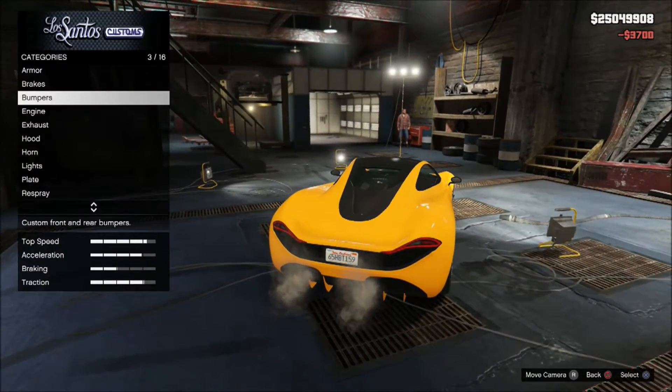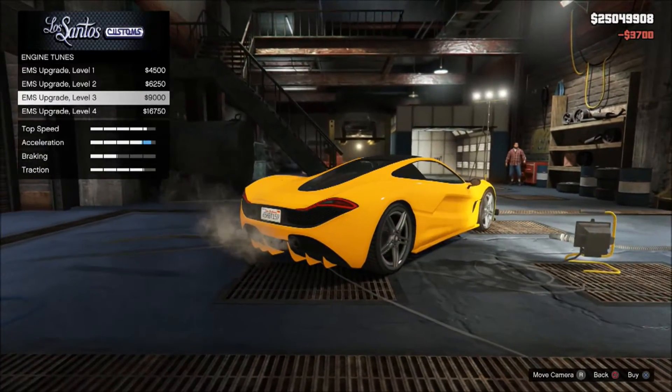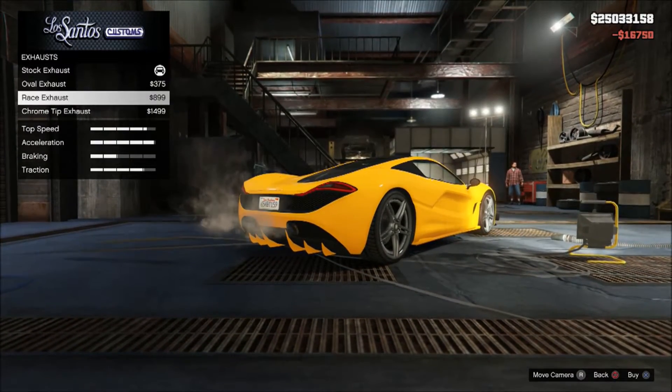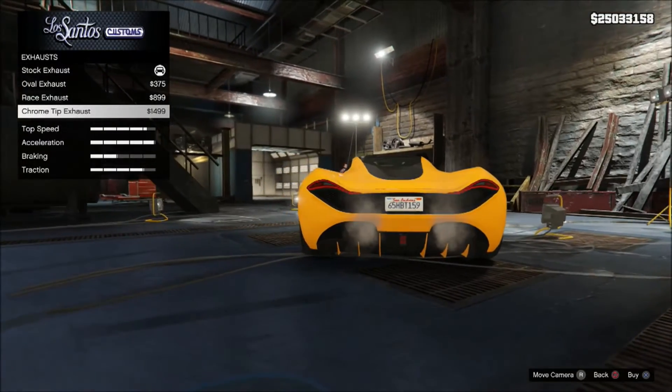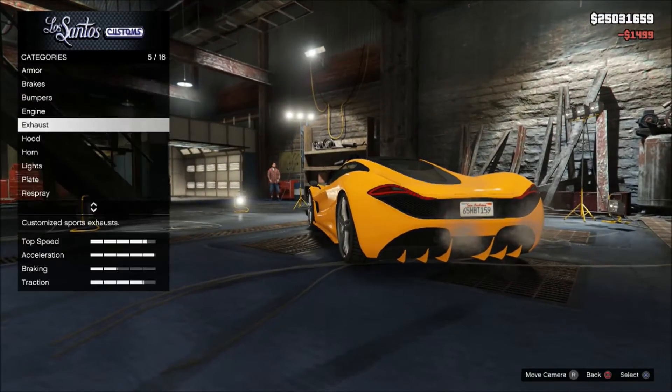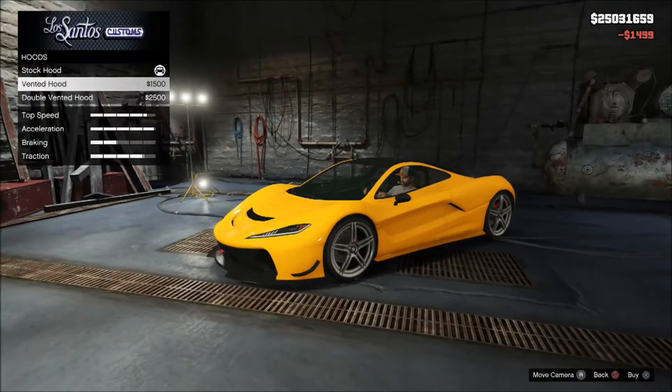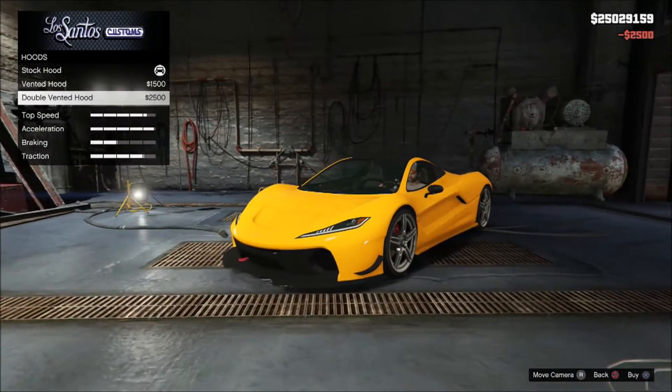Secondary color — one option there. And the engine — Level 4 engine, of course. And the exhaust — usually it doesn't matter too much, but let's put on the chrome tip right there. Hood — I like the double vented hood, looks cool.